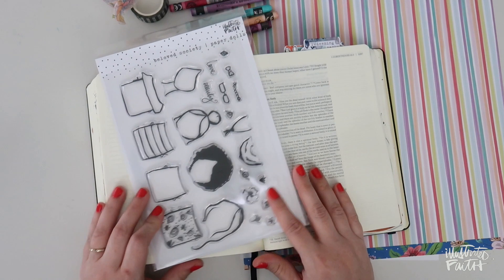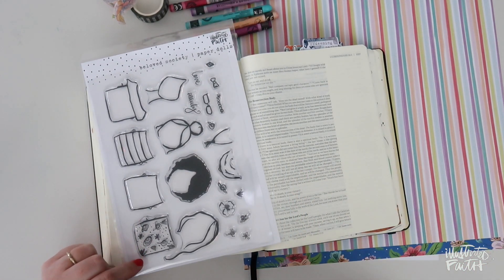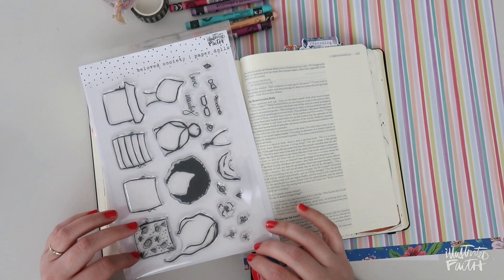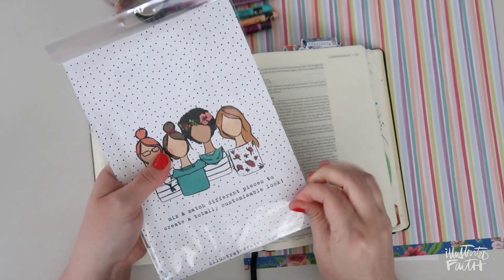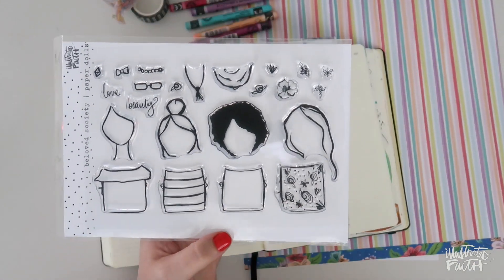Today I'm going to be Bible journaling in 1 Corinthians 15, and I wanted to share with you before I get started a few ways that you could use this stamp set, and then I'll show you how I'm going to use it. So let's open her up. You can see that this stamp set is pretty customizable.